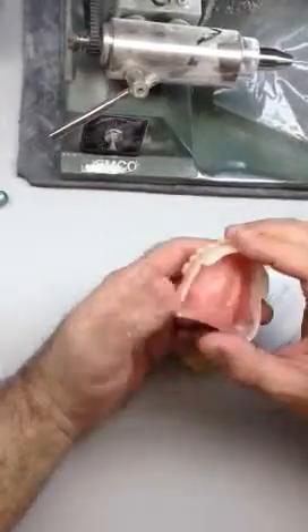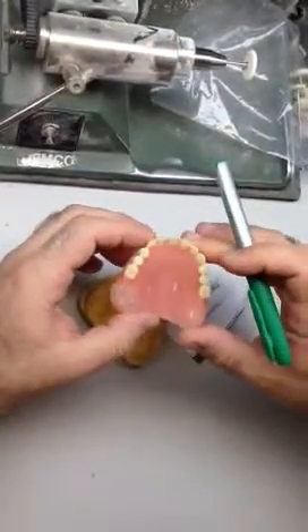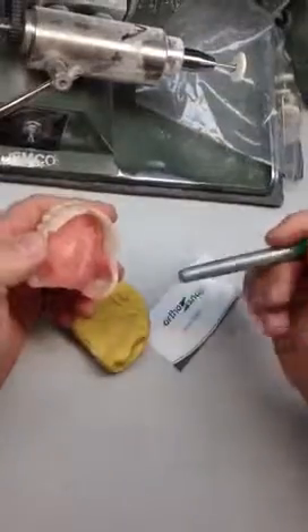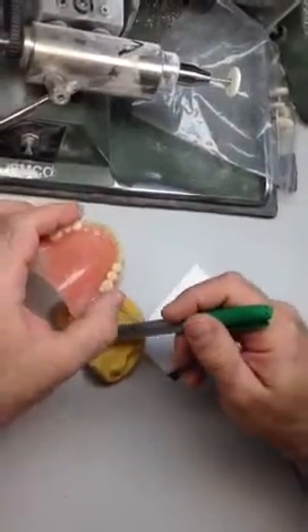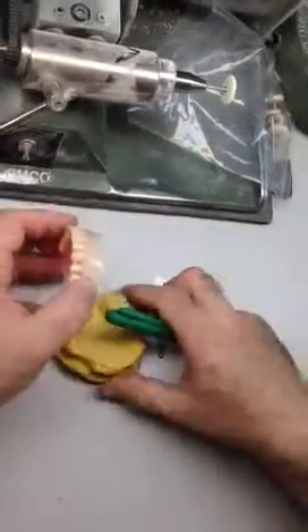As you can see, the denture itself is traditional hard acrylic, so the denture will keep its integrity and form as the patient needs. Because if the whole denture were flexible, we would lose adhesion and suction. So we have produced the palate which will allow us to create suction with a traditional post-dam, as the denture is normally processed.